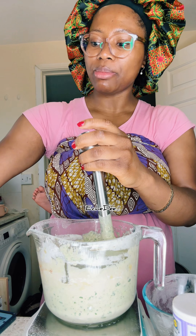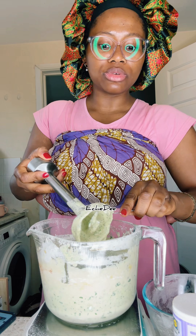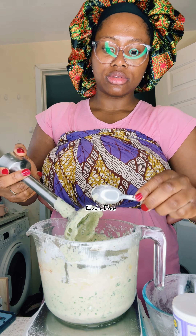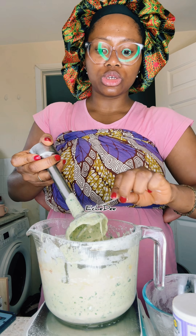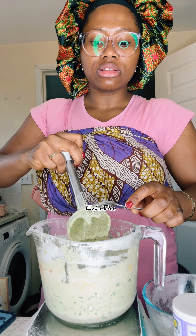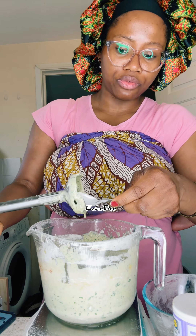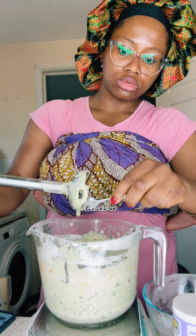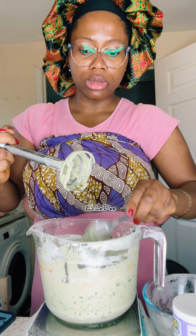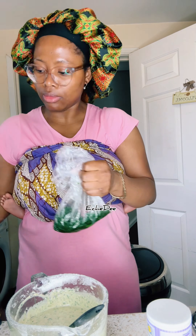After making the waffles, you can pair them with maple syrup, honey, or cream cheese. The kids are going to enjoy it. Another thing I'll encourage parents to do: you can't tell if a child likes something or not from the first try — keep encouraging, keep offering.